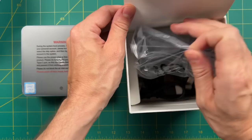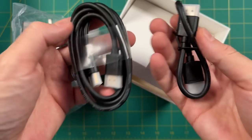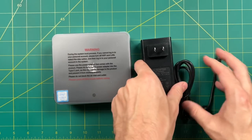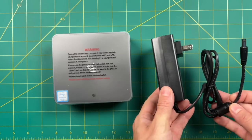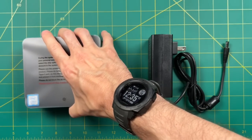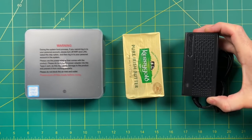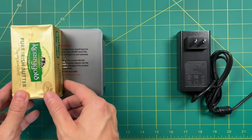Digging a bit deeper, you'll find the power brick, a mounting bracket and screws, as well as two HDMI cables — the shorter one is for when you mount it onto your monitor. The power brick is the same one that ships with their other mini PCs; it's a pretty big brick, but not huge. For a size comparison, it's about 16 ounces of butter altogether — quite a small PC.